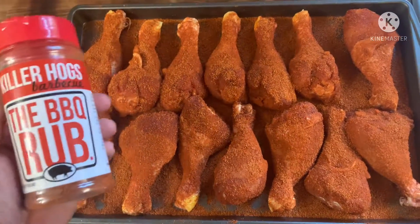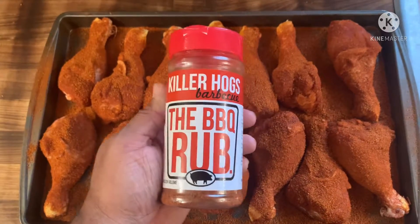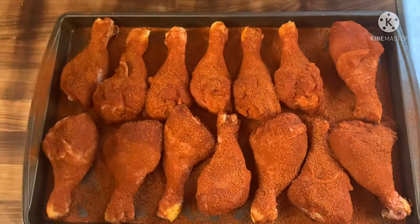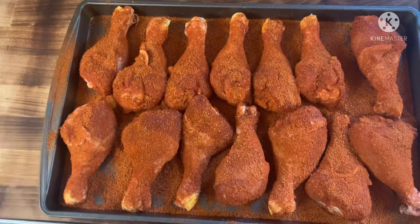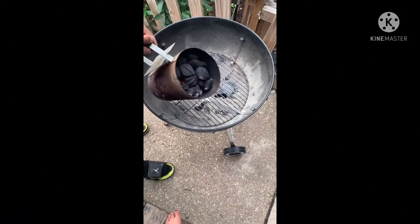Y'all know who I use — I use that Keller's Halls barbecue rub right there. Look how beautiful they are. 24 hours marinate in the refrigerator.